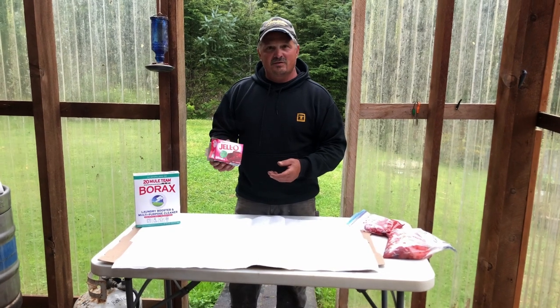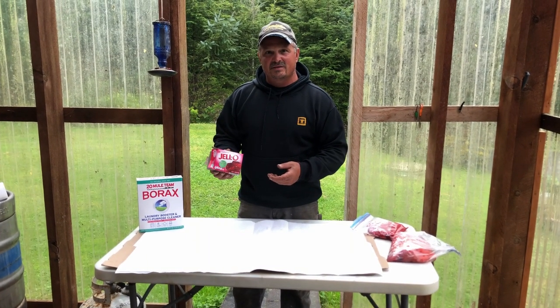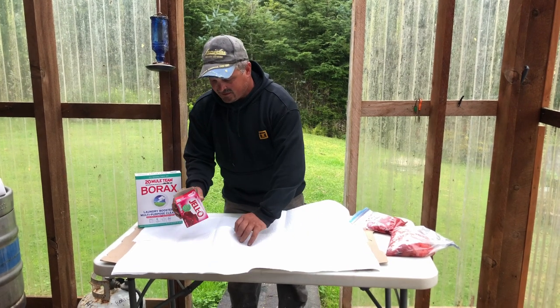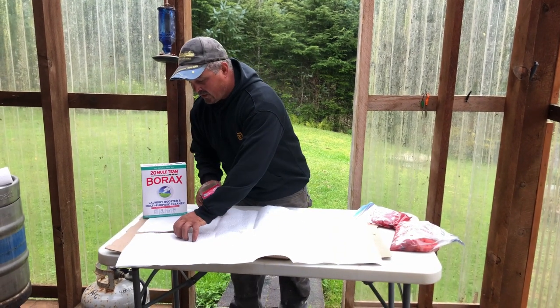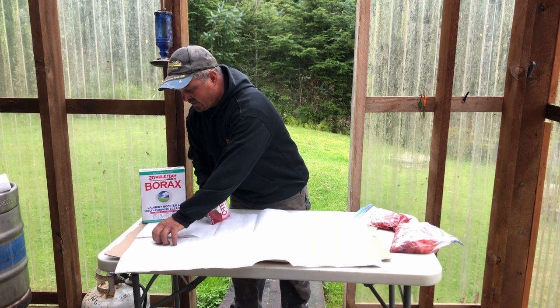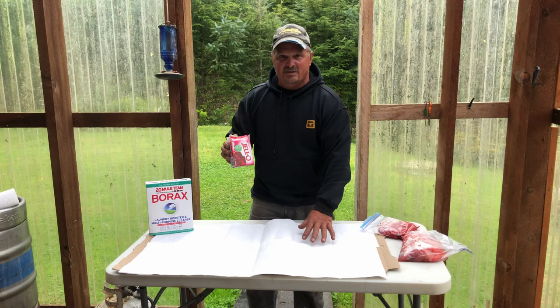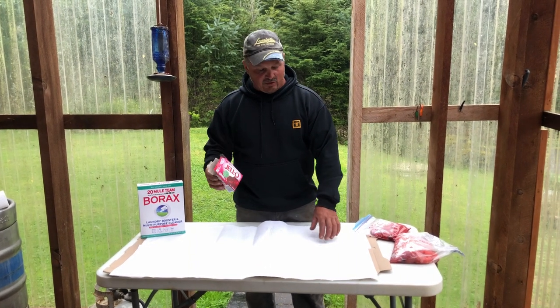And you're going to use raspberry Jello mix. The raspberry Jello actually just dyes the eggs. So when they start getting whitewashed by the water, they're kind of dyed, and this will keep them that nice bright color for you longer.